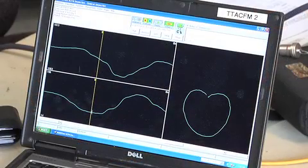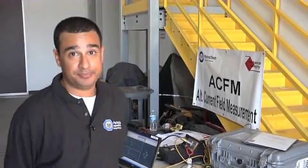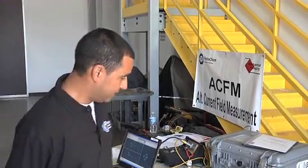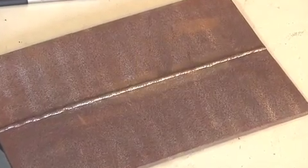Everything's put on a laptop. Some of the major benefits of ACFM, as opposed to MT or PT, is that the surface preparation doesn't have to be quite as clean. With MT and PT, you should try to get your metal to look shiny. As you can see here, we can perform a test on something with about this amount of scale on there with no problems.